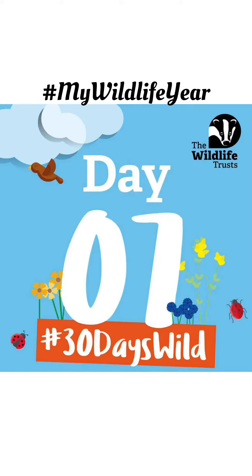Welcome to day 7 of my Wildlife Years, 30 Days Wild. I'm trying something a bit different for today's 30 Days Wild because it's something I've never tried before. Anything else I've done so far in my 30 Days Wild this month, I've done and I know how it works. This one is a bit of a gamble — is it going to work or is it going to be a bit of an embarrassment?